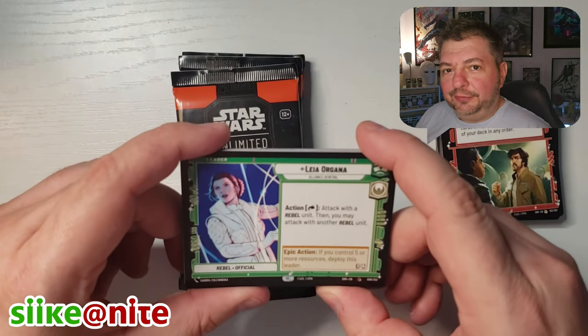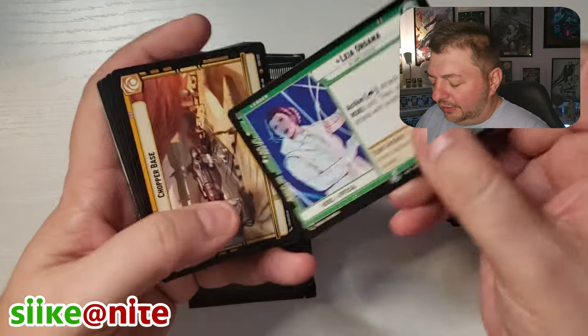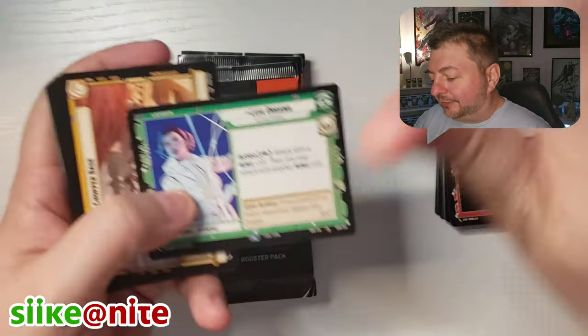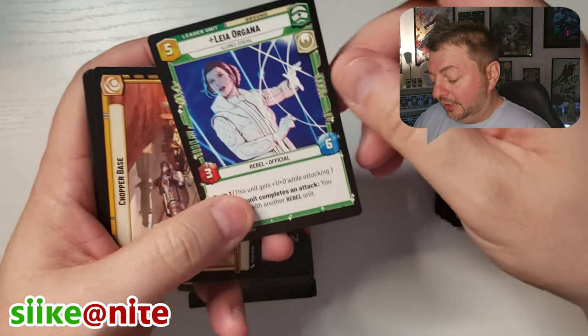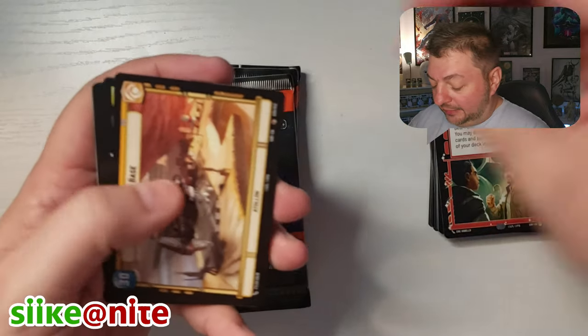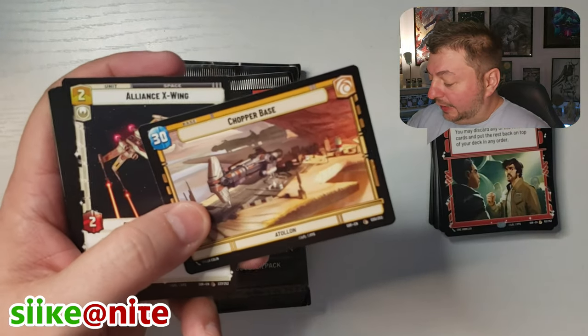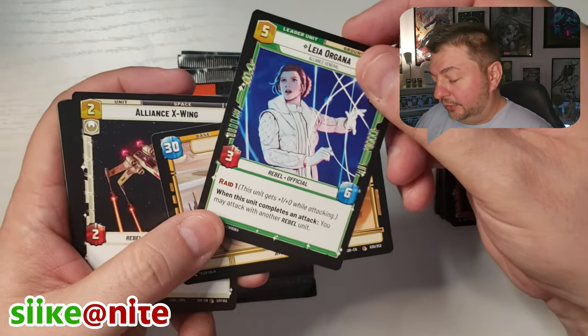We might split this into separate videos, but actually let's just make a long video. We got Leia in the Leia pack — that's awesome. It's great art. I like that art of her, that's really cool.